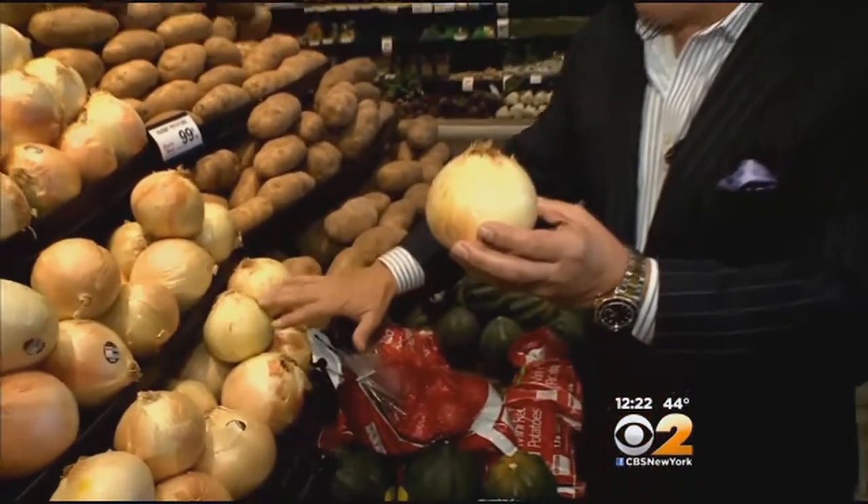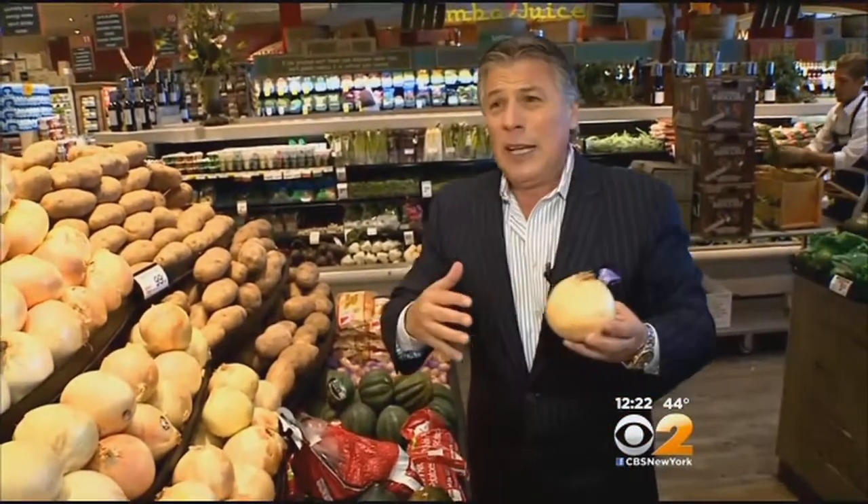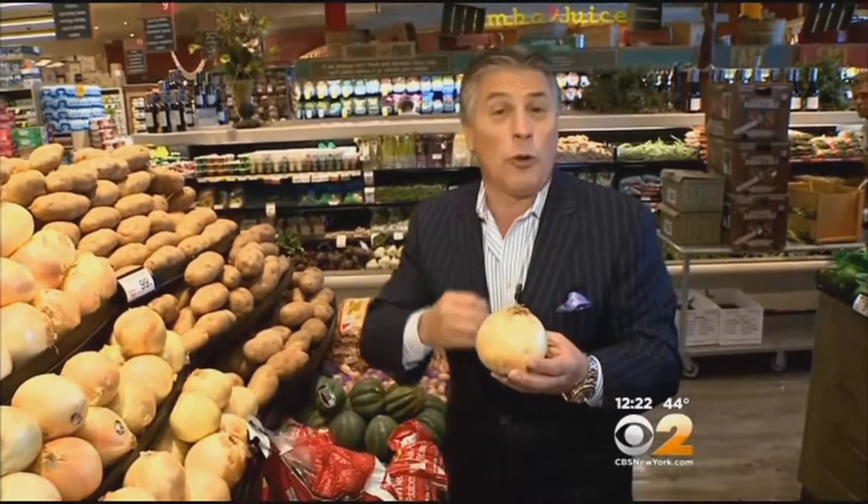When you bring them home, always store the onions in a cool dry place. I like to keep them in the garage or someplace away from the sun — very important, because too much sunlight or too much light will change the flavor of the onions.